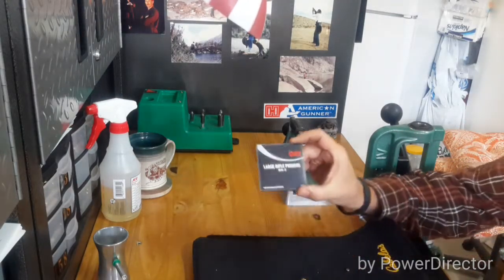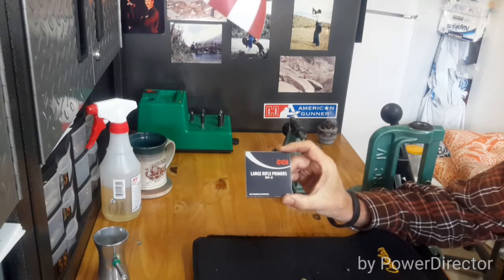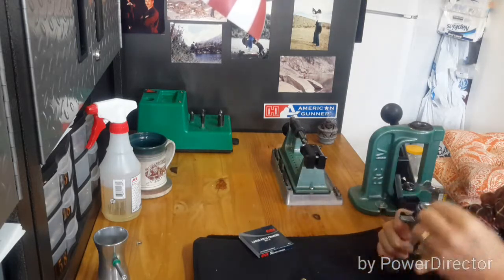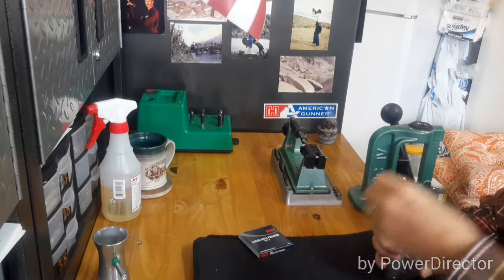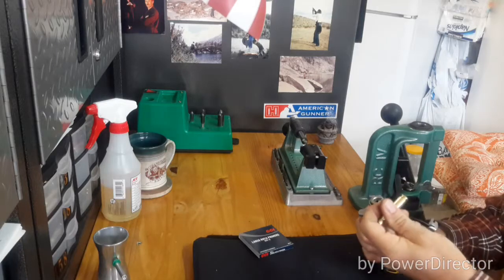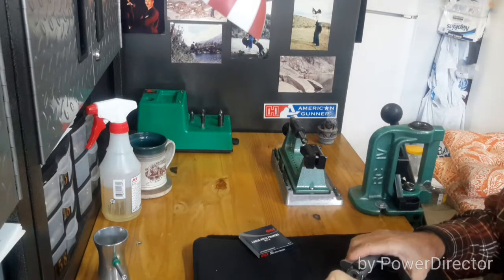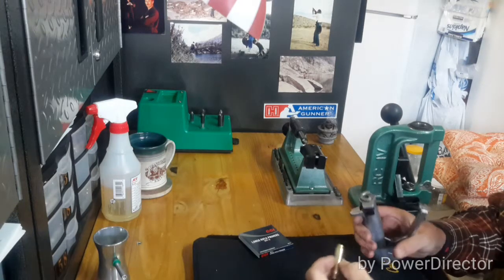Now we're ready to put the primer in. I use CCI large rifle primers bench rest number 2s. We'll go ahead and put the primer in. There we've got the primer inserted. I'll use the primer tray when I'm doing a lot of these at one time, but for simplicity sake I'm just doing one for this video, so I loaded it manually.